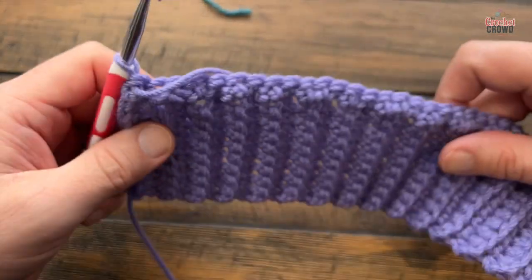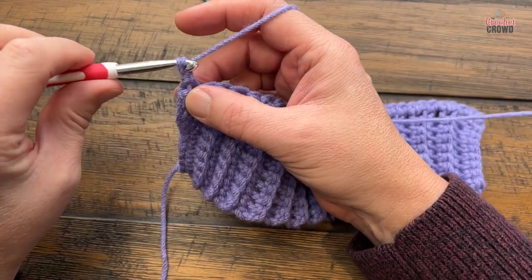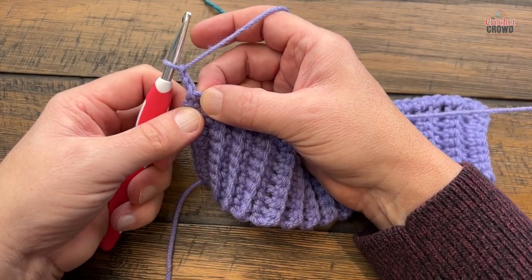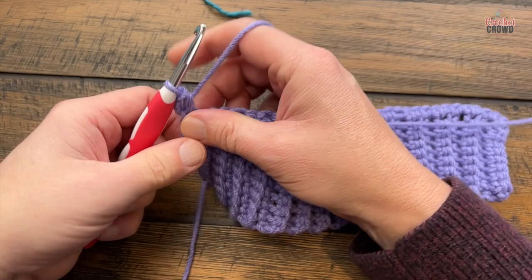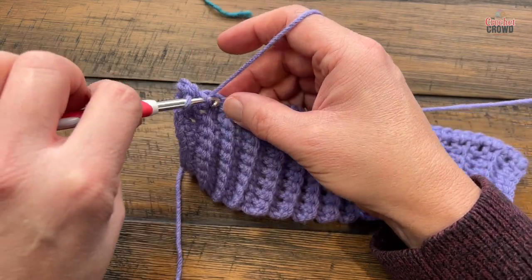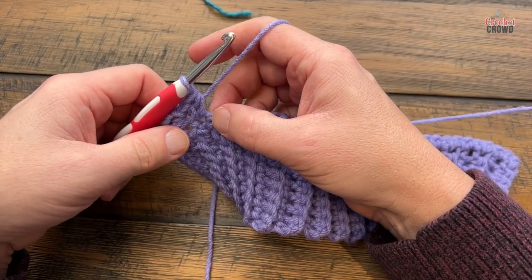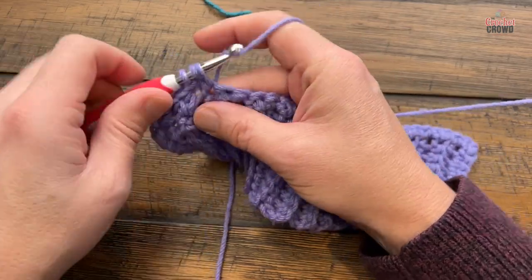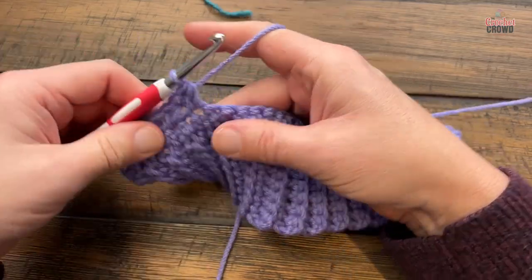Turn your work and begin row number one — this is row one of the body and is not part of the repeat. Chain two, which does not count as a stitch, then go right into the very first stitch and half double crochet in. You're then going to skip just one stitch and put two half double crochets in the next, and do that all the way across. Once one group is done, skip one and put two half double crochets in the next. Do this all the way across for row one of the front and back panel.